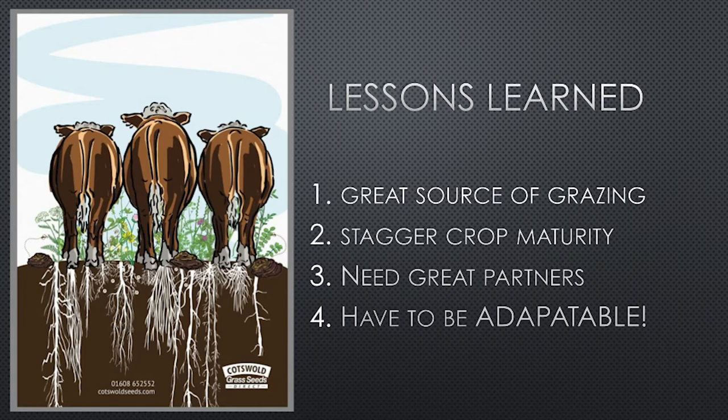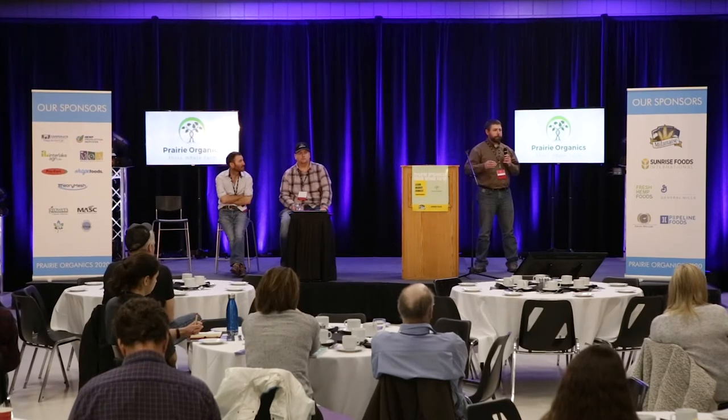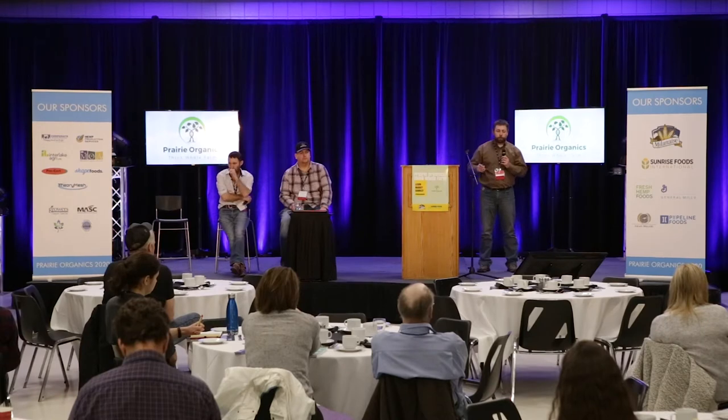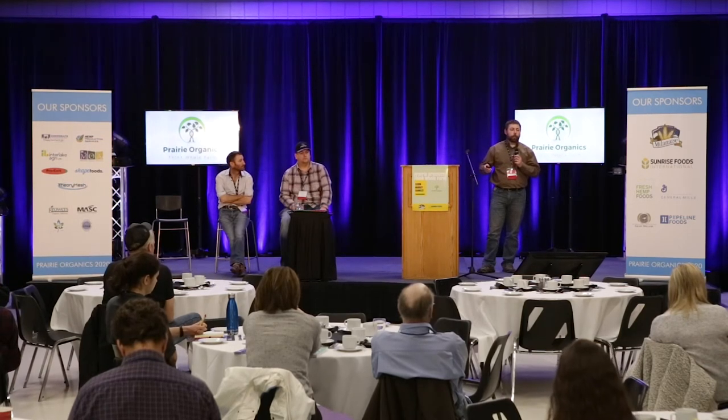Some of the lessons we learned: annual cover crops can be a great source of grazing; stack the crop maturity; you need great partners. Have somebody who understands your priorities, but also take time to understand their priorities. Have a written agreement with a term on it — agree to stick it out for one year, then reevaluate. You have to be adaptable. When we had all that cover crop ready at once, we did some swath grazing, grazed some that was a little over mature, then had to get the cattle into wasteland areas until we could get them onto stubble grazing.